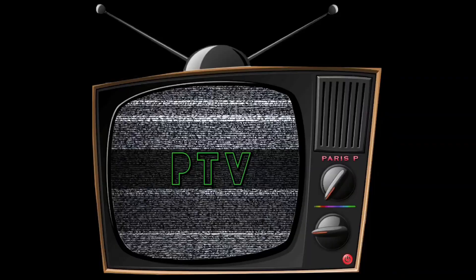You are now watching Paris P. TV. Hey, what's good, y'all? It's Paris P.